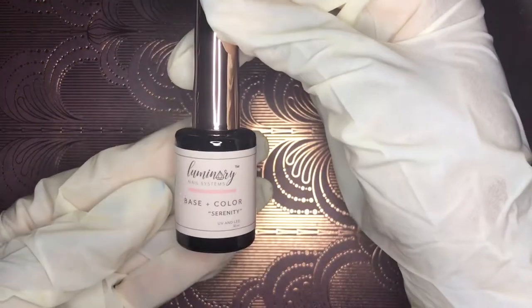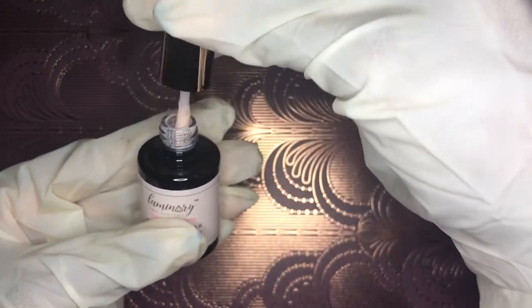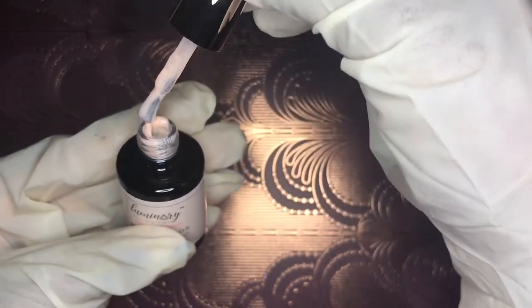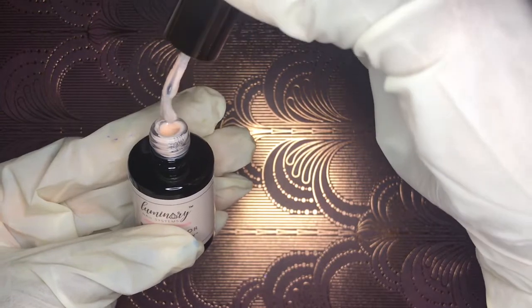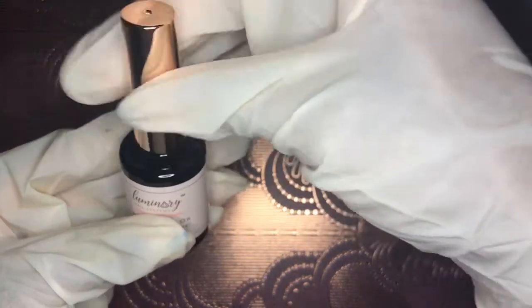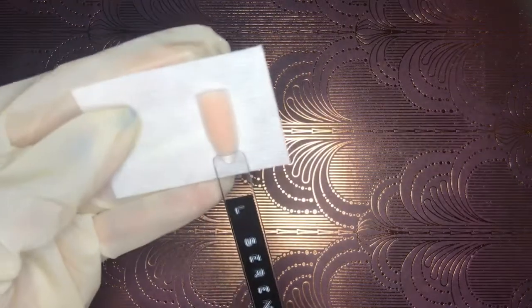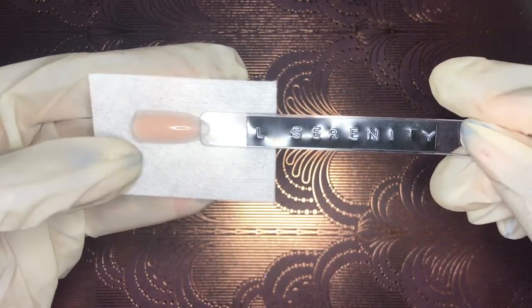Now I'm showing Serenity, which focuses on the same kind of skin tone and nudes — it's got almost a yellowy undertone to it. I haven't personally used this one yet, but it would definitely work with my skin tone. I think all of these colors work with most skin tones — you're going to get good use out of this. I'll compare Faith and Serenity for you.